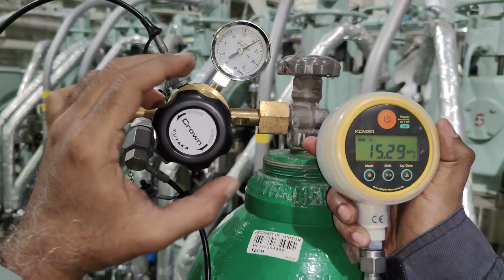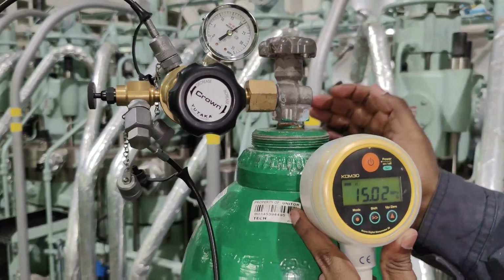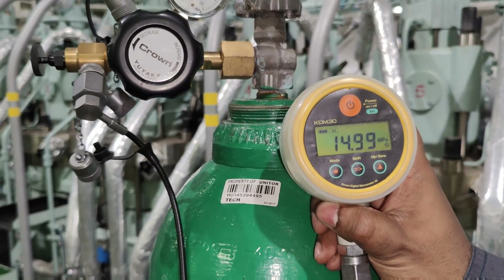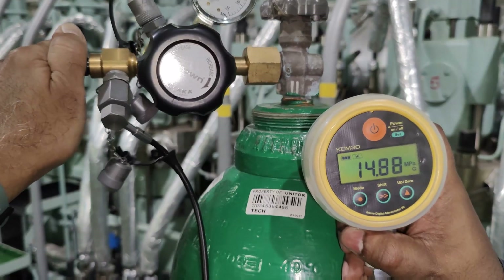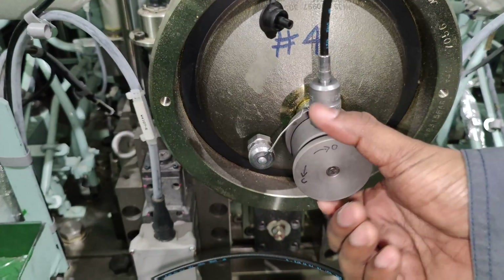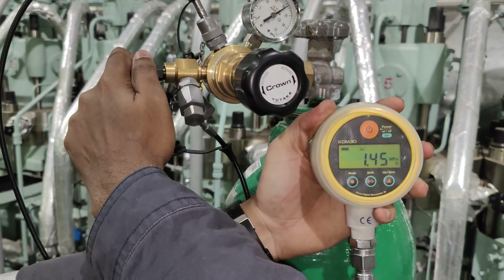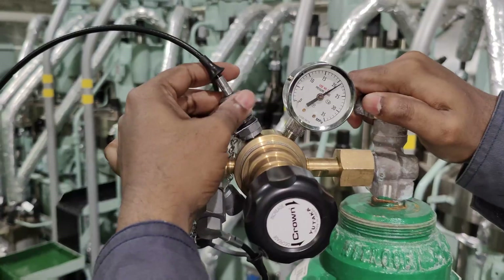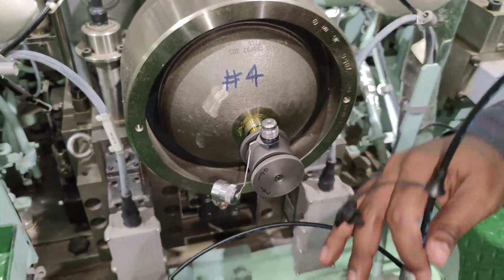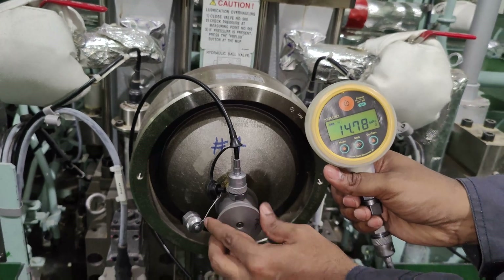Once the charge pressure is achieved, close the valve on the pressure reducer and the main bottle. Wait for 5 minutes for the pressure to stabilize. Then relieve the excess pressure by using a blade screw. At 148 bar, close the adapter valve. Bleed out the line pressure and remove the pressure gauge hose, then remove the gas filling hose. Reconfirm the nitrogen pressure in the accumulator is in line with the pressure adjustment table at the respective temperatures.